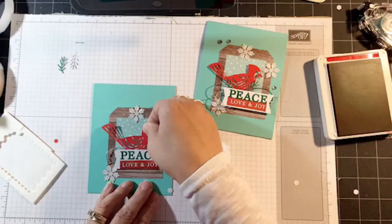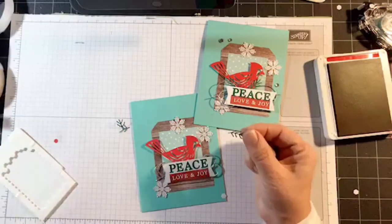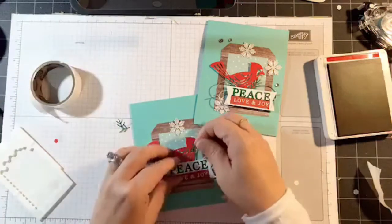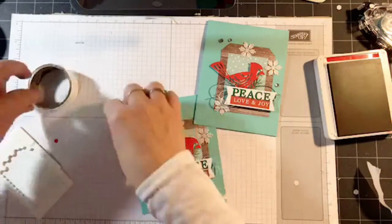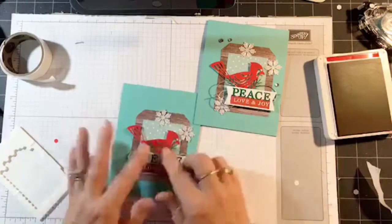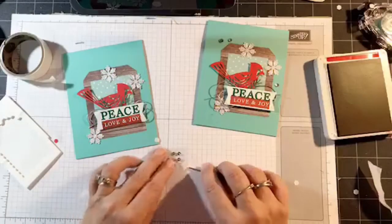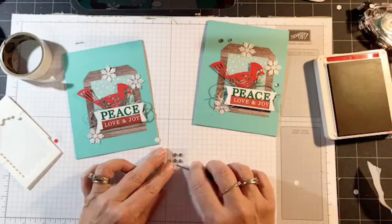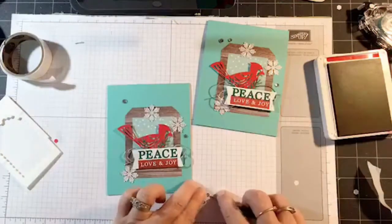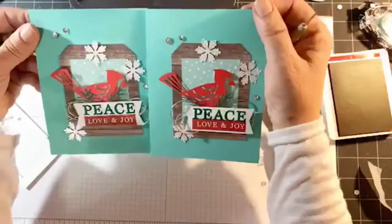I'm going to tuck the bird in there. For the two little sprigs I'm actually going to use the glue dots this time — just tuck those in. This is a really cute card — it looks like she's sitting on some little sprigs there. On this one we're going to use the silver sequins: a small one there, and then a smaller and a larger one at the top. There's card number one — isn't that cute!